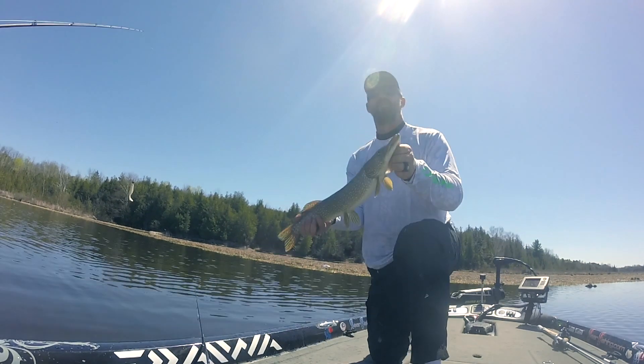Go catch some crappie, go catch some pike — awesome time of year. Next weekend, Sean McCall and I are actually going to fish a pike tournament, as long as Mercer gets that boat ready. Stay tuned, it's about to heat up — it's about to be pike time.